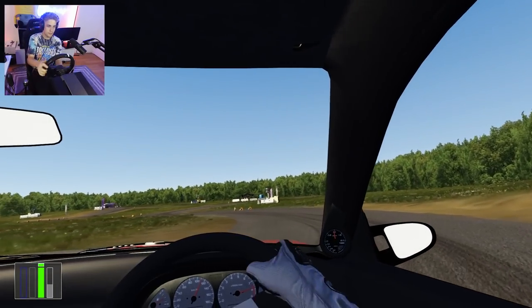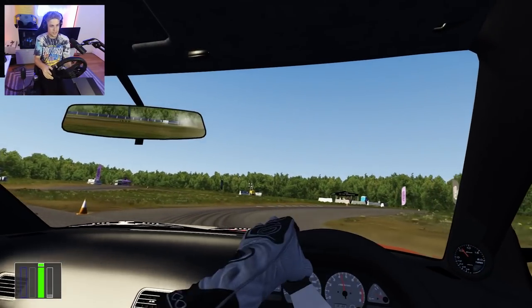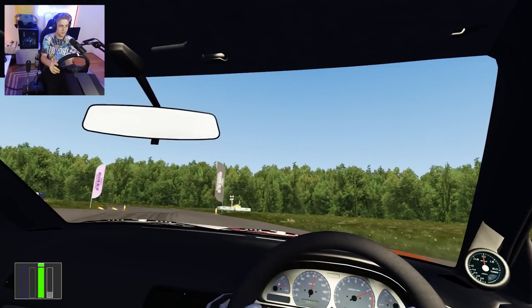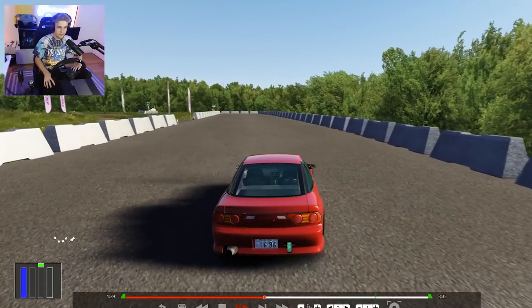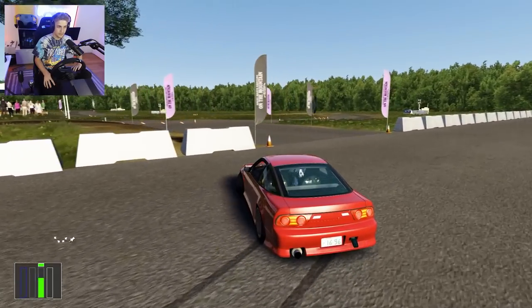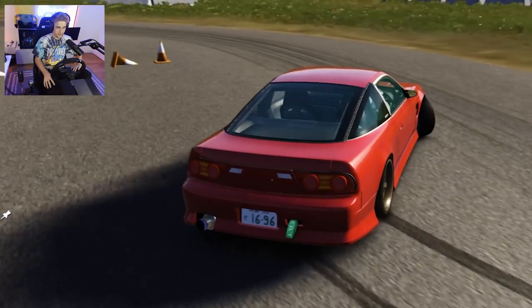Didn't even have to handbrake that one. Left-foot braking action. I want to watch that replay — we even entered this one in style, didn't we? We did. Did we hit the cone though? We didn't hit the cone!